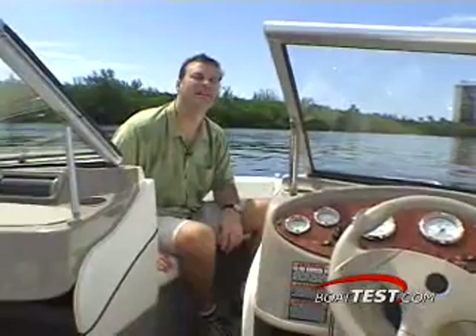The 195 Classic is a boat that is affordable, has a smooth ride, and is a boat the whole family can enjoy.